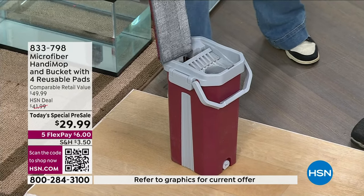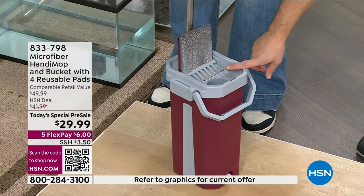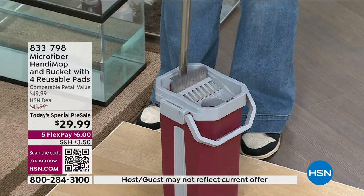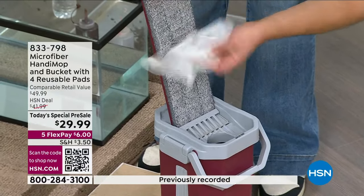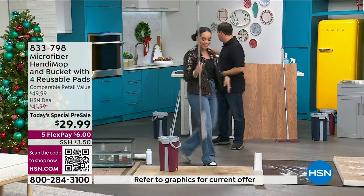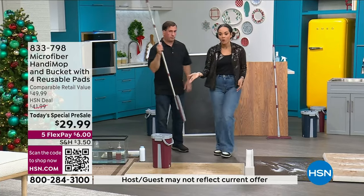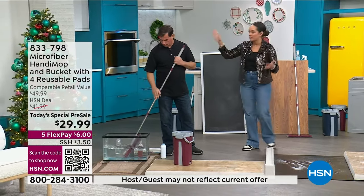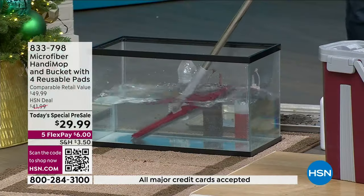Bring it over to the dry side and you're actually drying it. It's not soaking wet, just a little damp — you don't want it soaking wet on your wood floor. It's also very lightweight, which is really nice. And because it's four and a half feet, you can reach up a little higher. You could use that microfiber pad as a duster — it's going to trap particles, because that's what microfiber does. It holds on to those particles.